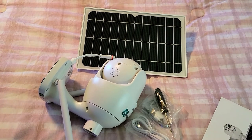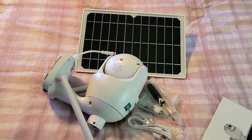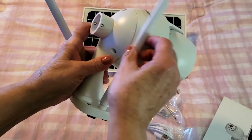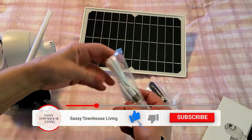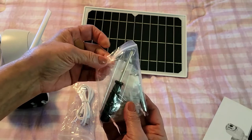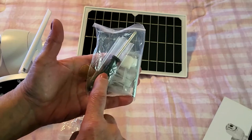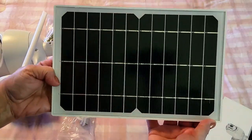Heads up if you hear Ollie barking in the background — I apologize, he barks at everything. So I have everything out here and there are just a few products in here. Of course we have our camera and I just love the design of this. It's an all-plastic housing. You get your USB charger and they even give you some mounting tools, screws, and a little screwdriver, which is super neat. I have several cameras and I've never gotten tools like that, so I think that's really a nice addition. And then of course we have the magnificent solar panel.